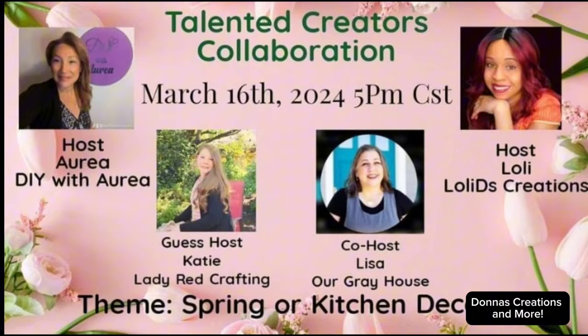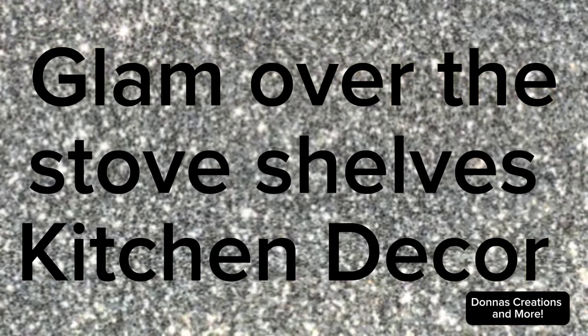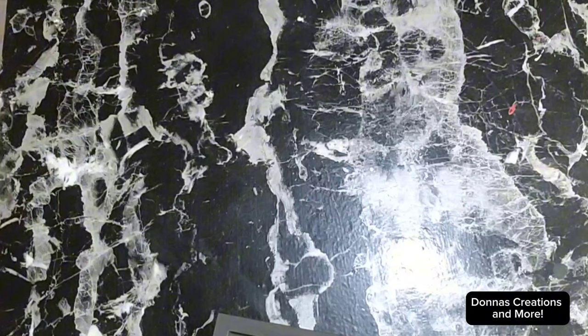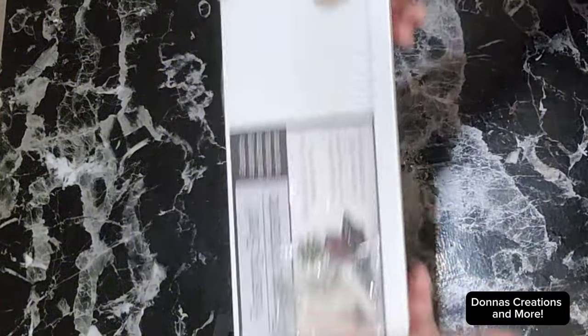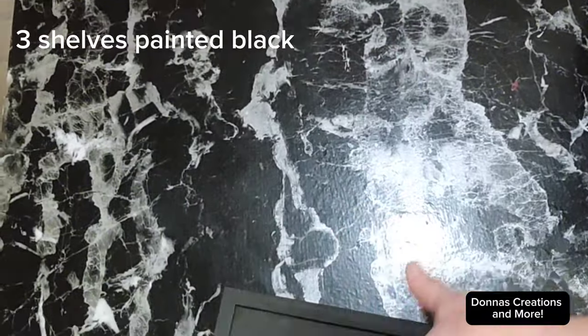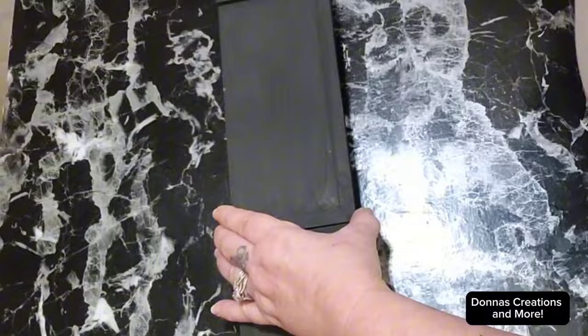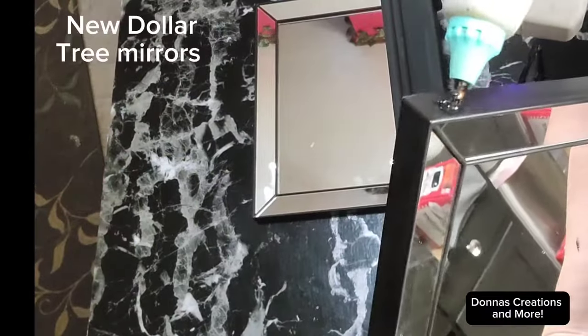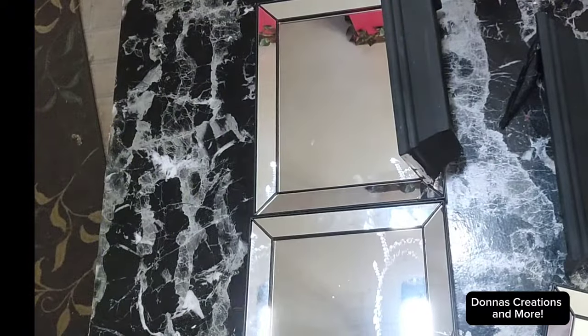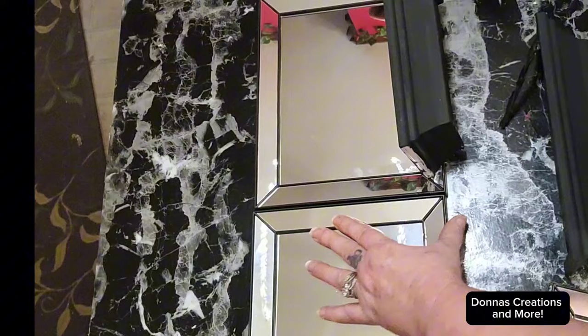I'm going to show you how I make these beautiful glam shells to put over your stove — some beautiful kitchen decor here. These white shells I got from Dollar Tree and I painted them black. I'm going to use three of them, and I have these mirrors I just ordered from Dollar Tree off their website. I'm going to use three of these.